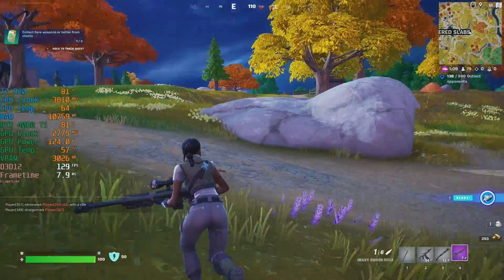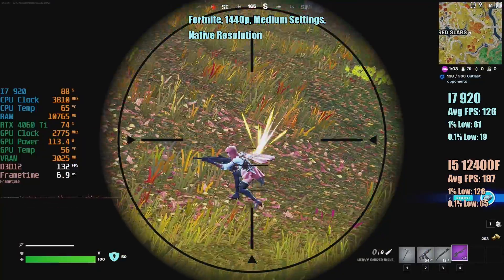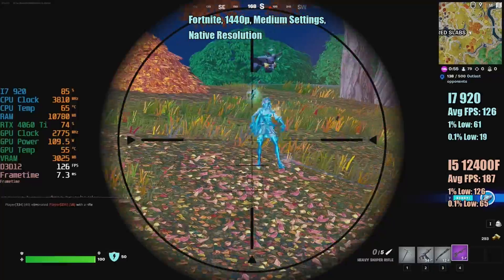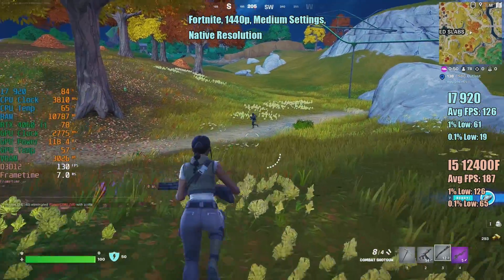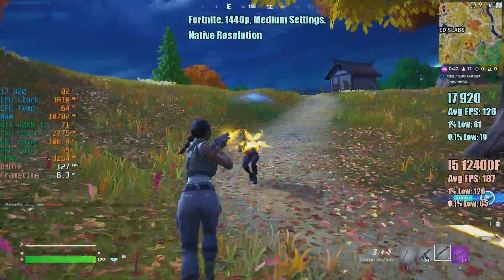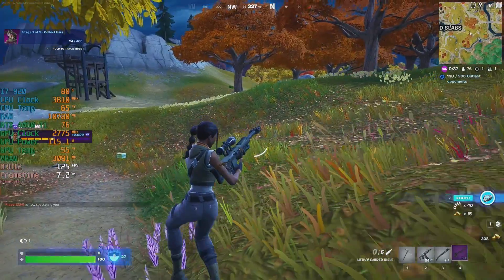Finally we have Fortnite for the native resolution tests, and once again I could happily play with this frame rate on the i7 — 126 FPS on average. This wasn't worlds away from the 187 we saw from the modern i5-12400F, but again it was with those percentile lows where things were much improved. That's basically what you're going to see between older and newer CPUs — perhaps the average won't always be that significantly different, but it's with those percentile lows where things count the most and where you'll notice the biggest differences.